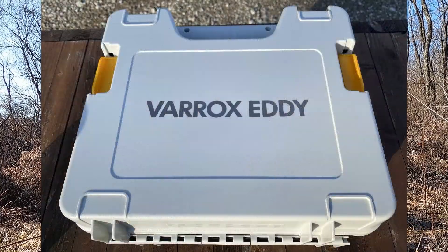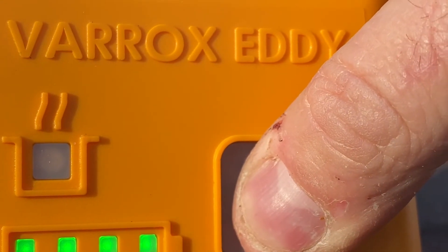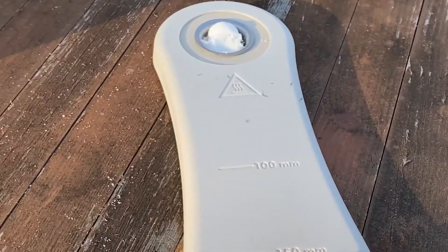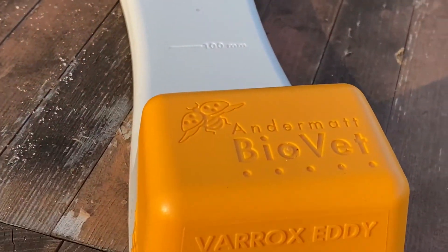The product we have is called the Verox Eddie. The Verox Eddie is produced by Andermatt BioVet and carried by Oxavap.com here in the United States. This unit is very different from any of the other oxalic acid vaporization units on the market in that it's battery powered and rechargeable, making it very convenient and very portable.